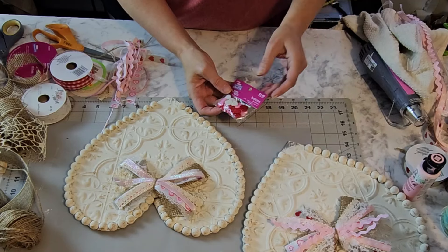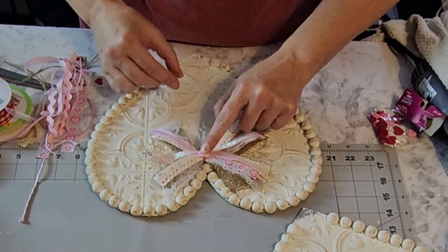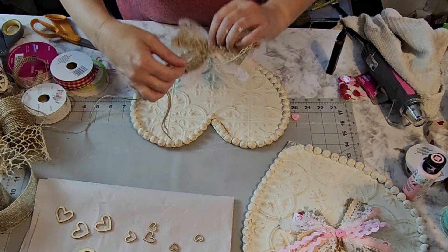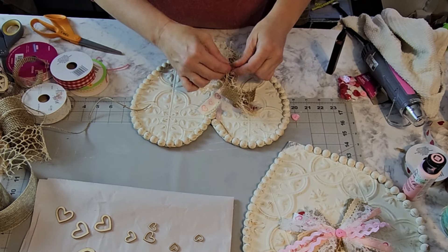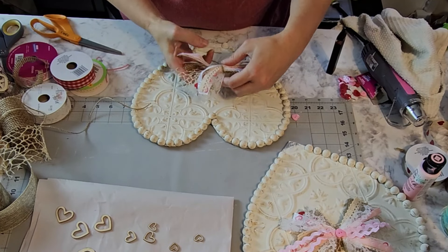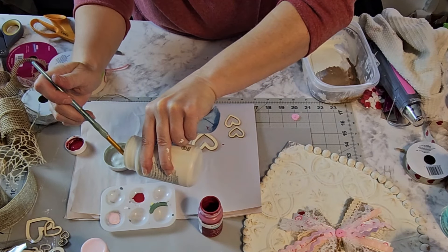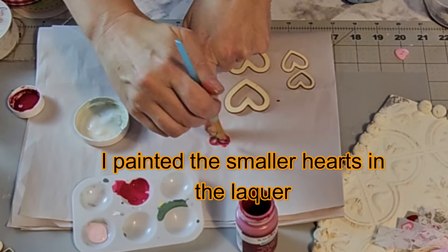I'm going to put some glue on the middle one, and when you put these on you want to make sure they're even. Squeeze that together until it dries — now we've got a stand and it'll stand up on its own. I'm going to take the hangers off these hearts and fill the holes. You didn't even have to fill the holes for what we're about to do, but I've got some self-adhesive wall tiles from the Dollar Tree.